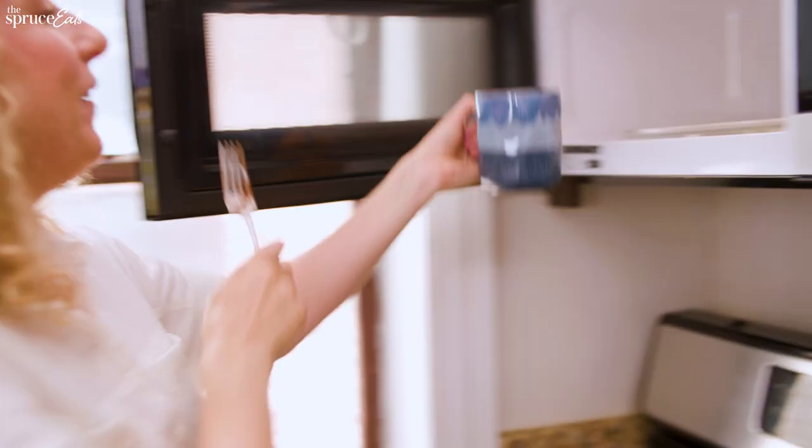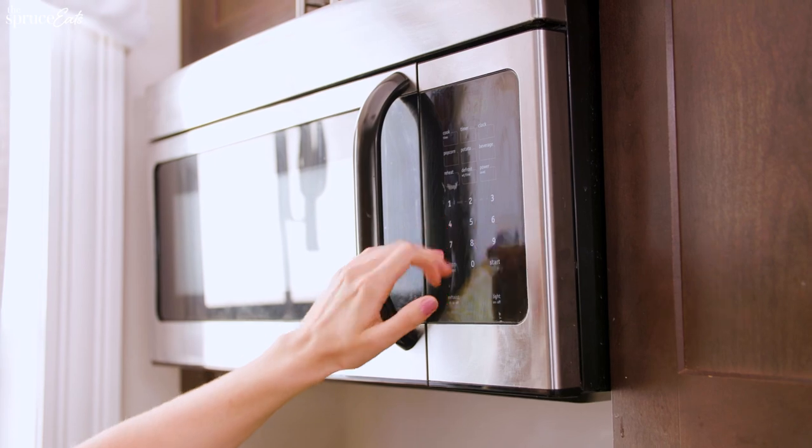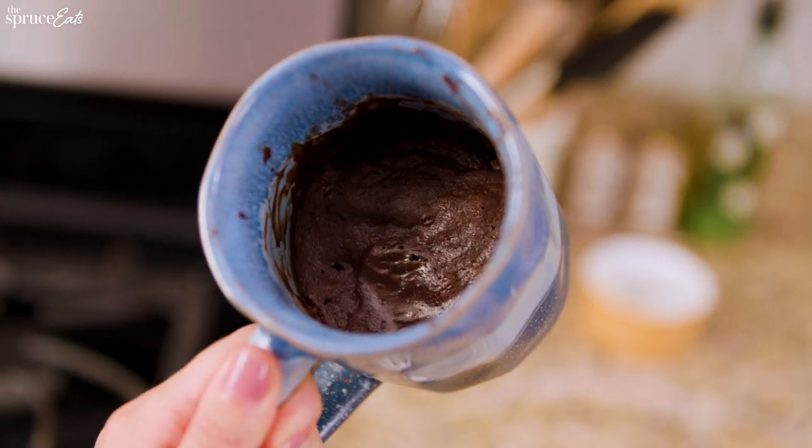Throw in the microwave for one minute and 20 seconds. That's such a pretty mug. One minute. It looks like a brownie. It also looks like a pile of dough.